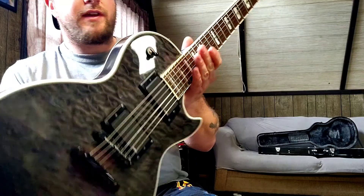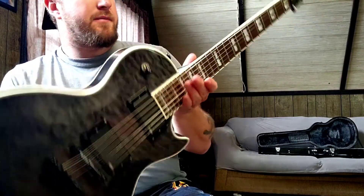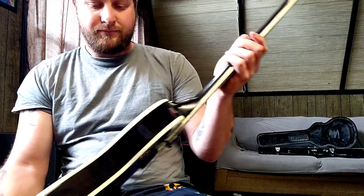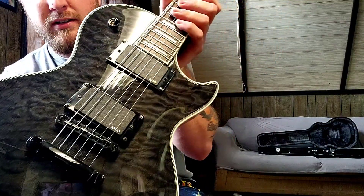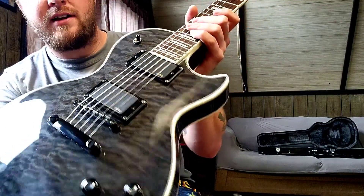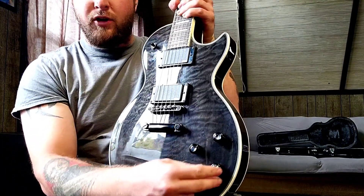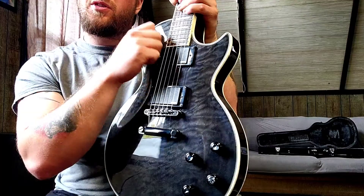This is a 2012 Mahogany body, Mahogany neck, Grover tuners, EMG 81/85 set. It's got the two-tone, two-volume layout and a three-way switch.